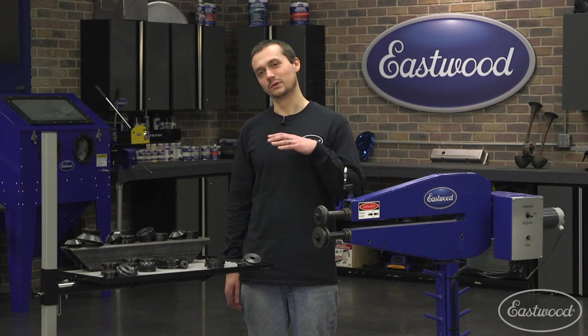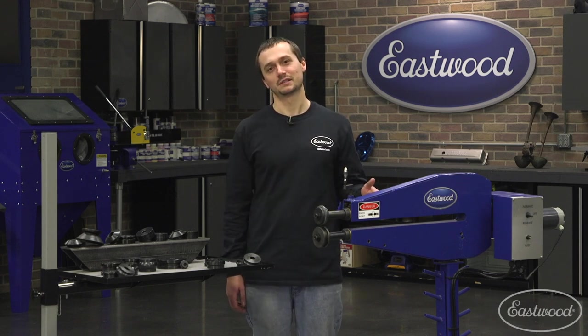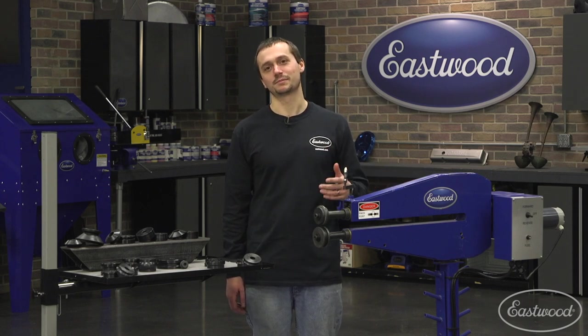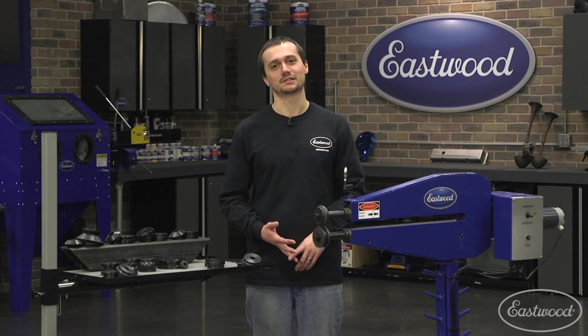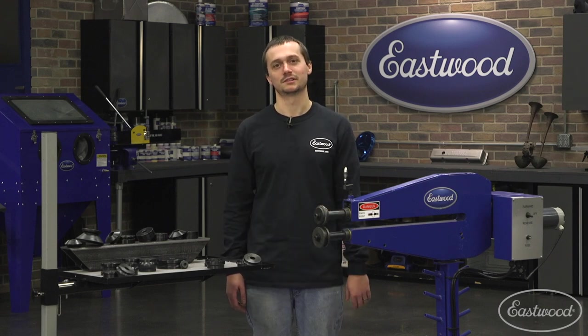As you can see, we've really brought in some cool new dies to expand the capabilities of this machine. This is a great versatile bead roller and we're going to continue to expand our offering of bead rollers and bead dies in the future. For more information about these products or any others, visit eastwood.com.